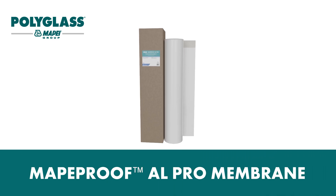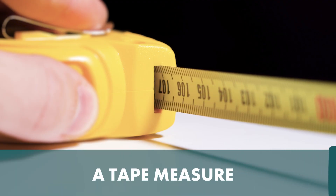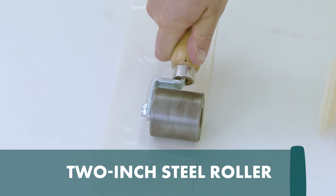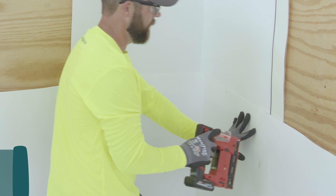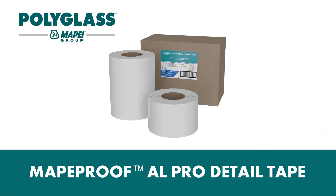You will need: MappaProof AL Pro Membrane (minimum 2 feet by 2 feet), a tape measure, a razor knife, a 2-inch steel roller, small-headed nails or staples, and MappaProof AL Pro Detail Tape.